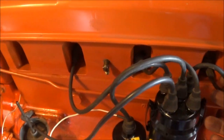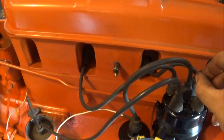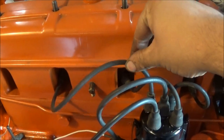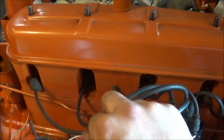You got the wires on there. Here's number one pointing at number one piston. Number two going right there, two. Then here's number three right there, three. And here's four going to four right there.